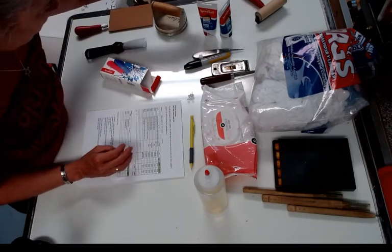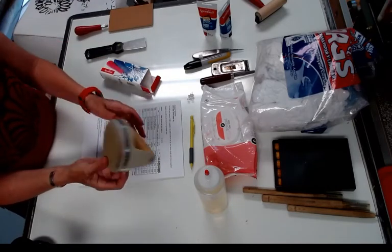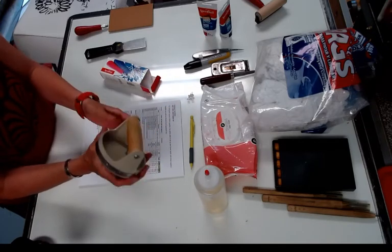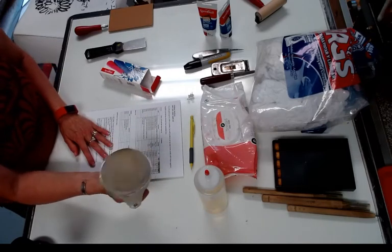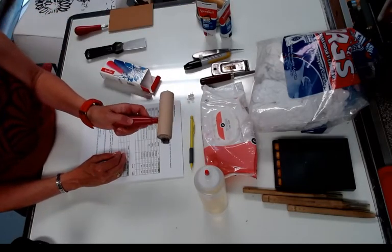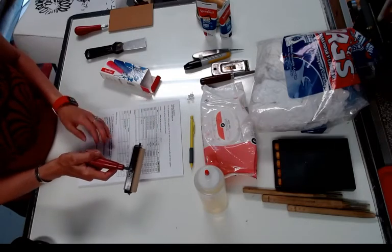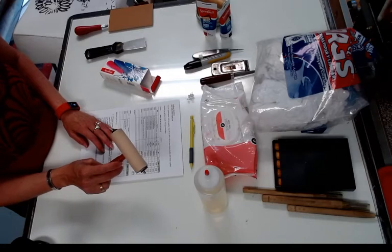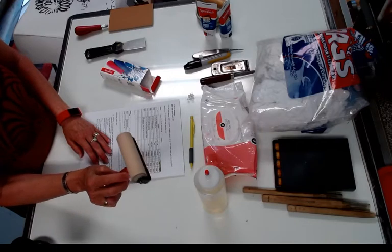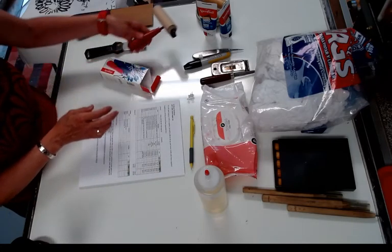You'll also be getting a Speedball baren. It's a little pricier, but since we're going to be mostly doing all hand printing it's really worth it. The baren takes the place of a press, so we'll use it to make our prints. You will also be getting a Speedball four-inch soft rubber brayer, which is what we'll use to apply ink to our blocks. It's nice to have a couple of these when we start doing multi-blocks, but not necessary — you just clean it between uses.